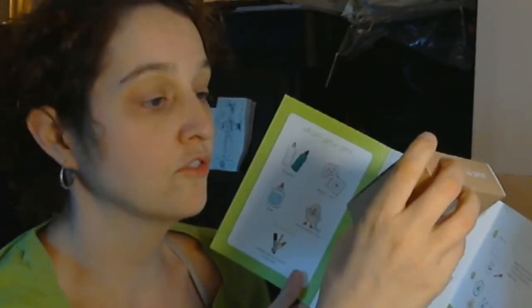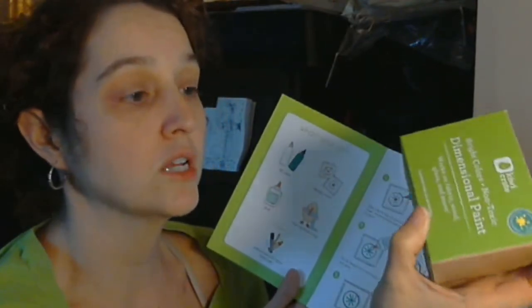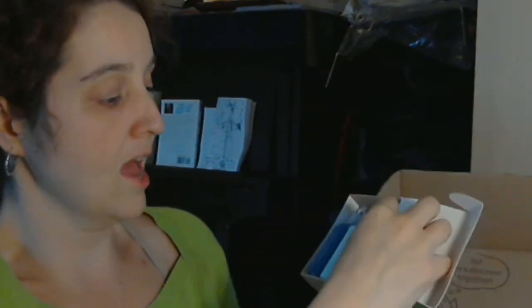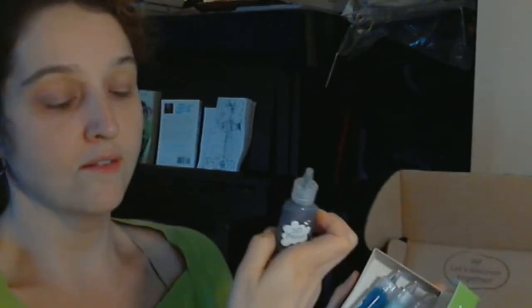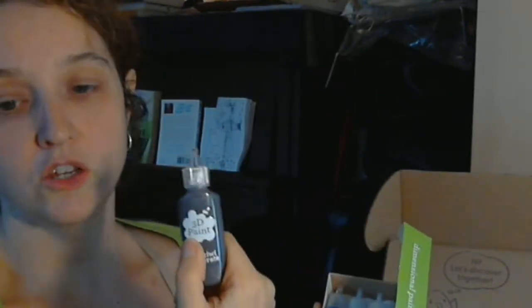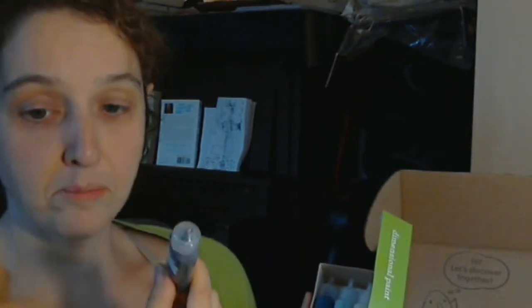We have dimensional paint that works on fabric, wood, glass, and more. I assume this is like puffy paint — bright colors, non-toxic. I got an email from them that some people were having trouble with the puffy paint being stuck in the container. They said just stick a needle through the top and it should come out fine, but they apologized and were working on solving the problem. It's got puffy paint.